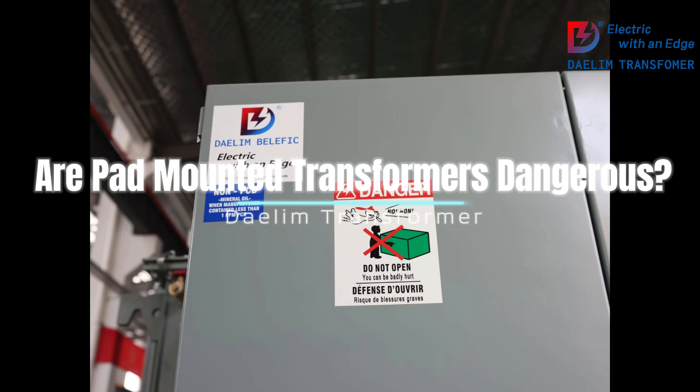2. Observe warning signs: Pad-mounted transformers are typically marked with warning signs. Pay attention to these signs and do not attempt to open or tamper with the transformer.